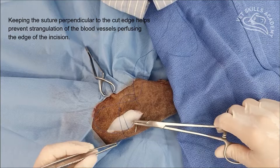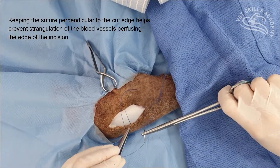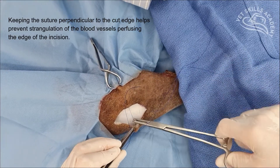My last bite is going to be near. And once again, we're keeping everything lined up, perpendicular to the incision site. And we go near.